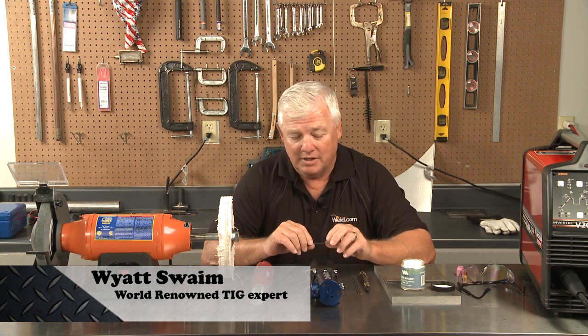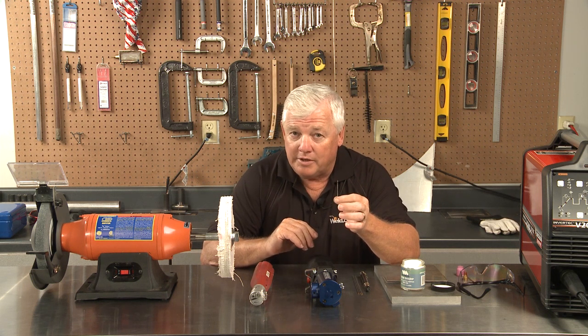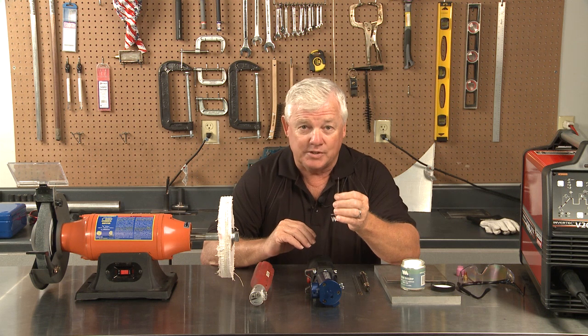Welcome back to TIG Time. I'm Mr. TIG, and today we're going to talk about grinding your tungsten. I have a 1/16th tungsten here, and it's ground to a point. There is a right way and a wrong way to grind your tungsten, and that's what we're going to show you today.